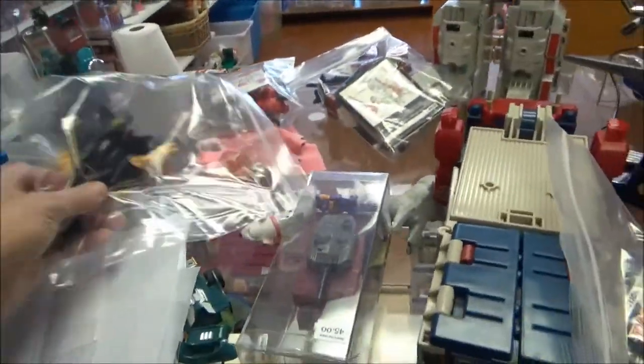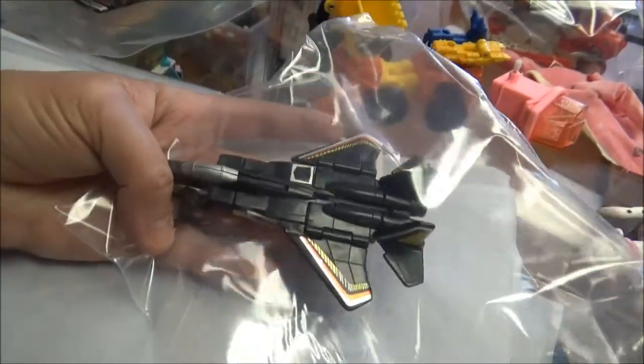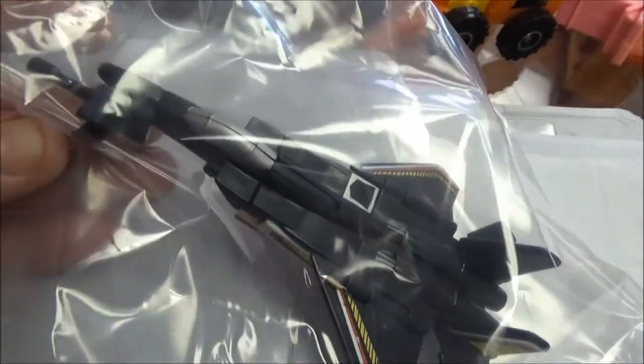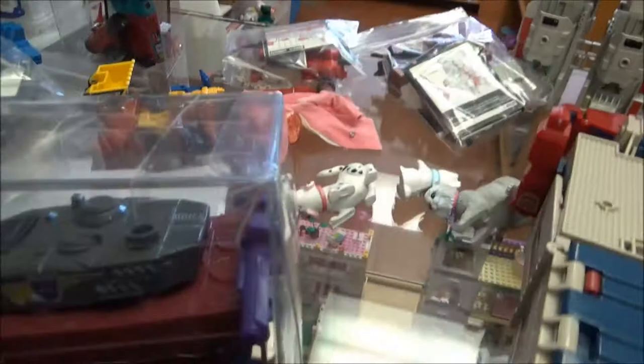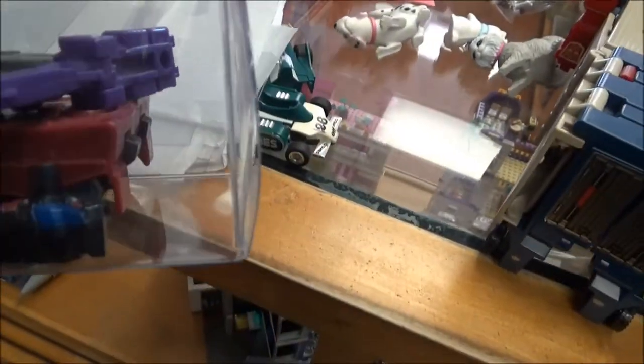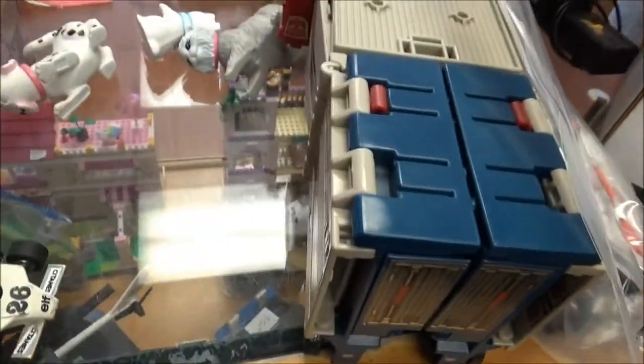This guy — it's got the little gun. I don't remember his name. Look how expensive that is, and I know that's a good deal. I think it's because it's got this little blue dude and this little purple dude. I have to guess that those are special.